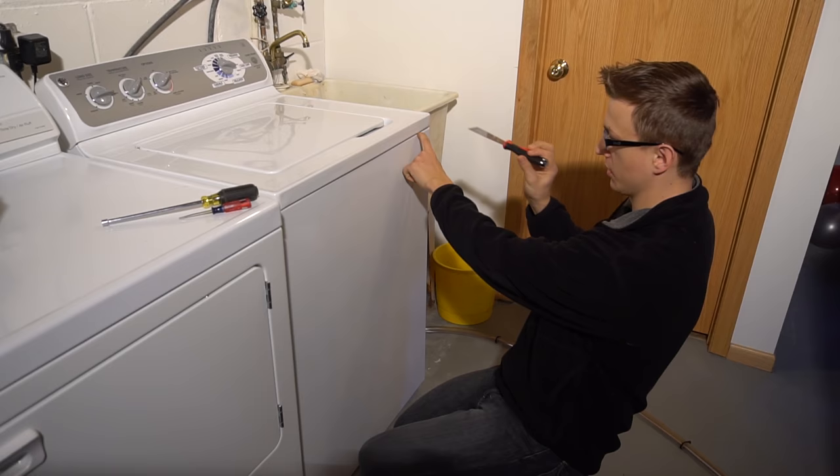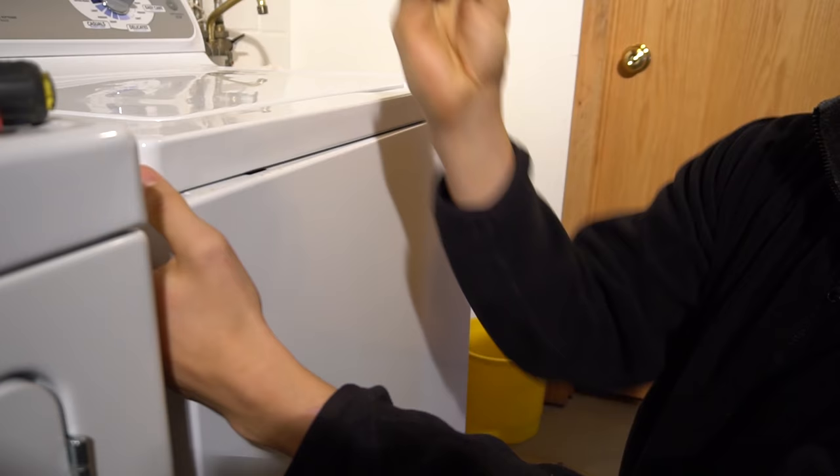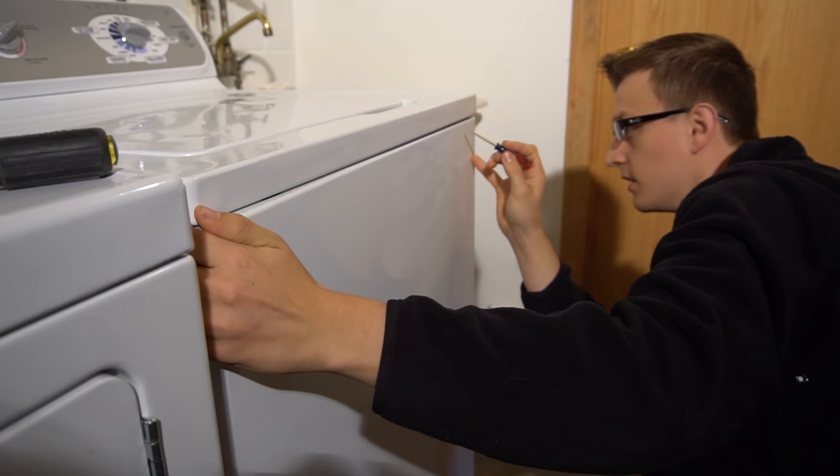You can either use a putty knife to push those clips in and pull the bottom door out, like that. Or if you don't have one of those handy, you could try using a small flathead screwdriver that can go in there — just press down and it should pop right out.